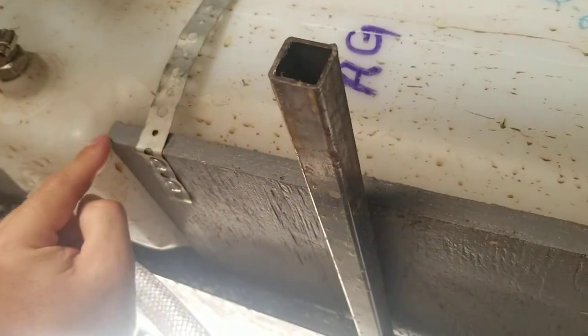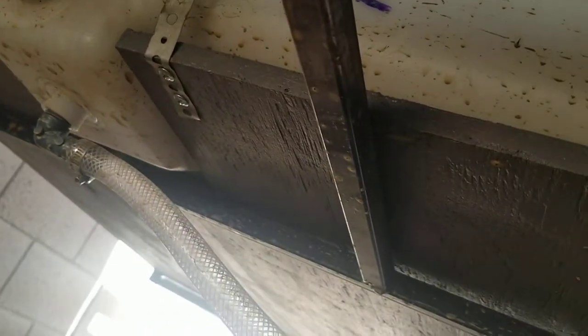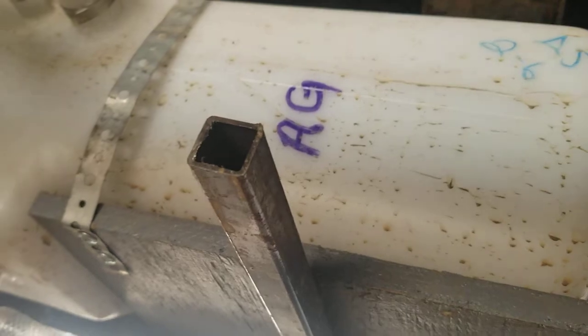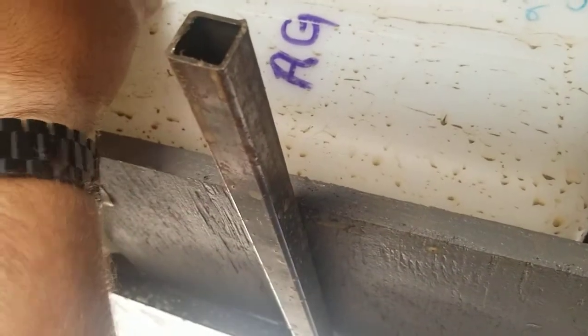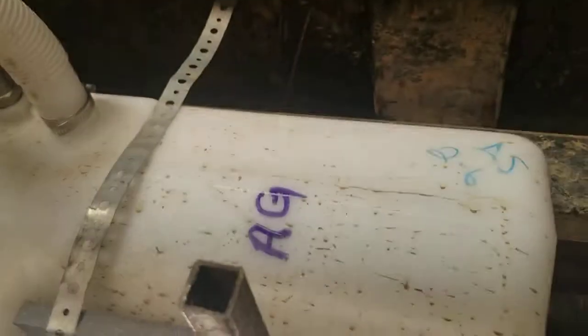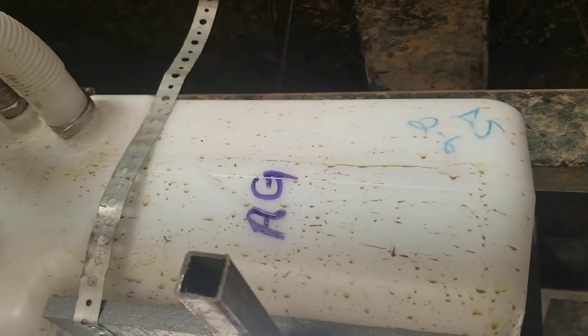I had to cut out the plywood and it's got this plumber strap. It's pretty well wedged in there, but just in case it were to move forward, it's going to prevent the tank from moving more than three quarters of an inch or so. So that's my freshwater tank setup. Could definitely shorten this hose a little bit, but I think that's about it. Should you have any questions, please feel free to leave a comment.